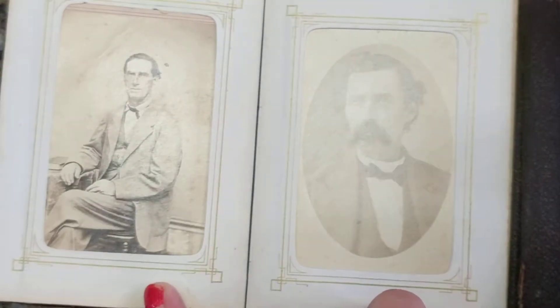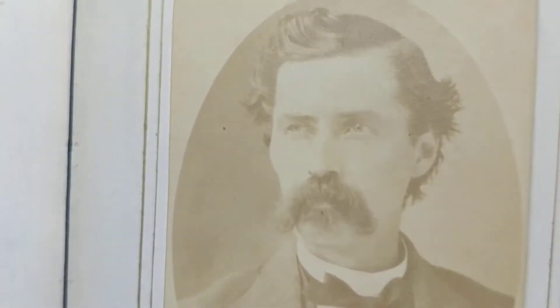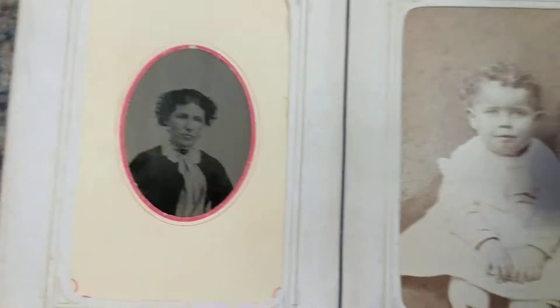This little photo album is made to hold only about 20 photos or so, and again, this looks like the same gentleman that we just saw earlier in the tintype and in the other CDV photo. So it was probably his album.